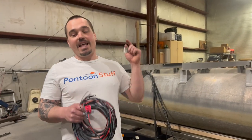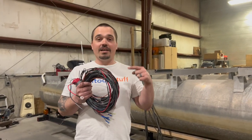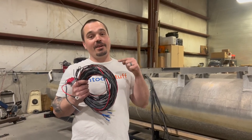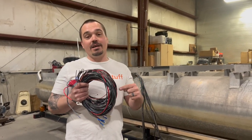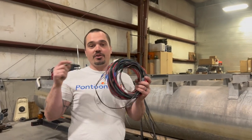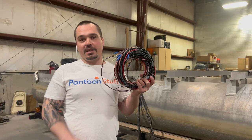Hey, it's Tom from Tom's Tunes. This right here could save you a whole bunch of headache and a whole bunch of time on your pontoon restoration project or even maybe a fishing boat restoration project. I'm going to show you how to install it and explain everything about it.